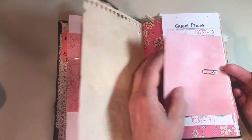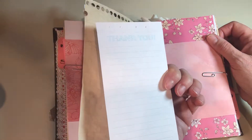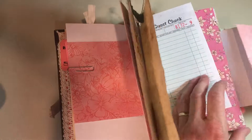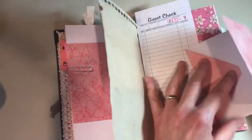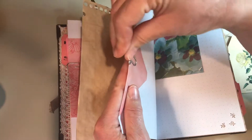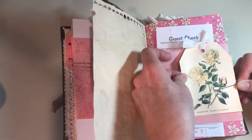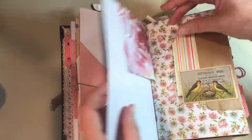This is scrapbook paper that wraps around the whole page. And a guest check that I just left blank for her to use the lines to fill out. This scrapbook paper is folded kind of like an envelope and then wrapped around the page, so that you can see the envelope flap. And this is also scrapbook paper that's folded and wrapped around the page at the top.